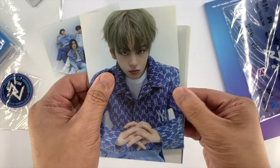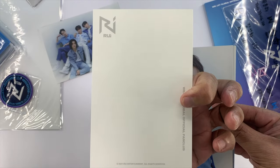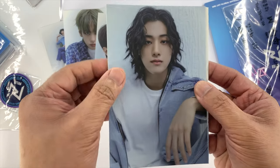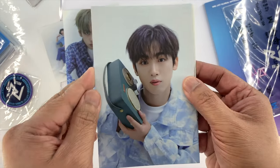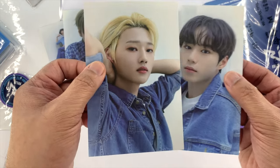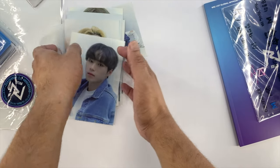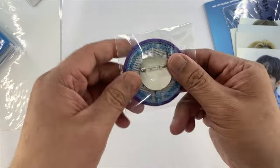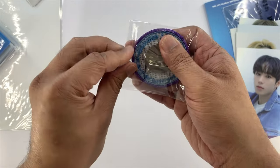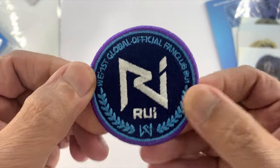I have Daeyong. So the backs are all the same. We have Daeyong, we have Donghan, we have Yongha, Yohan, and then we have Sukwa, and then Junseo. There we go. You also have this pin badge — really cool.